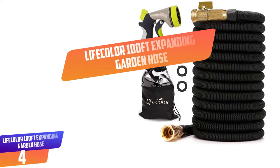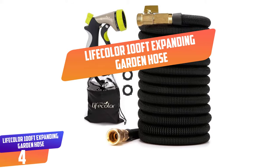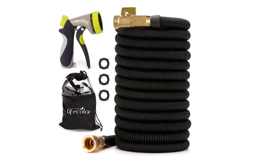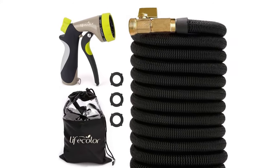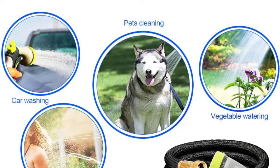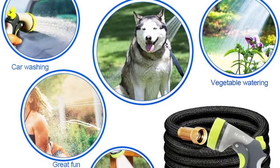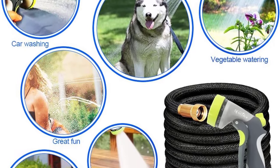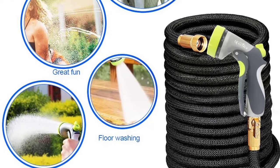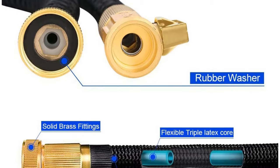Number 4: Lifecolor 100FT Expanding Garden Hose. Make your life more comfortable with the Lifecolor Expandable Garden Hose. As a durable expandable garden hose, it will turn your hard yard work into an effortless task. It comes as a lightweight water hose, quite easy to maneuver around your home, from the garden to patio or driveway. The functionality of this garden hose is more than uncomplicated water spraying — it comes with an 8-pattern spray nozzle and 100ft expansion that gives you rinse, soaker, flat, cone, center water, jet, shower, and mist patterns for various applications.